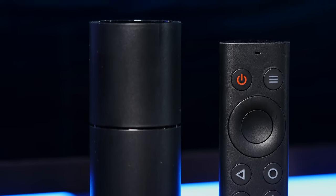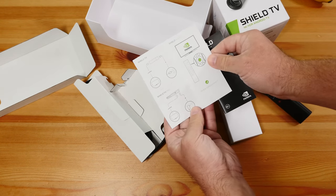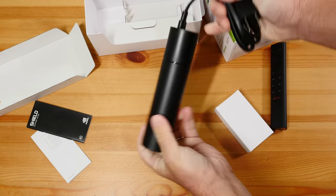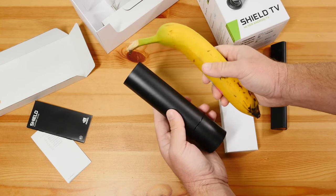You also don't get an HDMI cable in the box, which is a pretty weird omission, but most people probably have one sitting around the house, and these are pretty minor complaints.